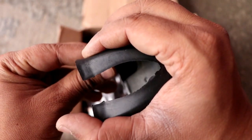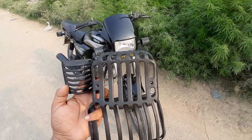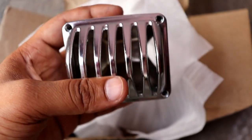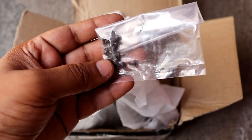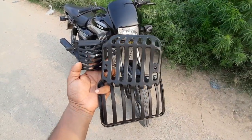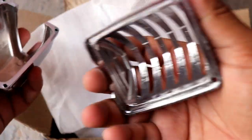Hello guys, welcome back to UVD channel. Today's video is on Splendor grill sets. I will show you all kinds of grill sets for Splendor Plus in this video, and I will show you a look on the bike. This is a very interesting video, so let's start.